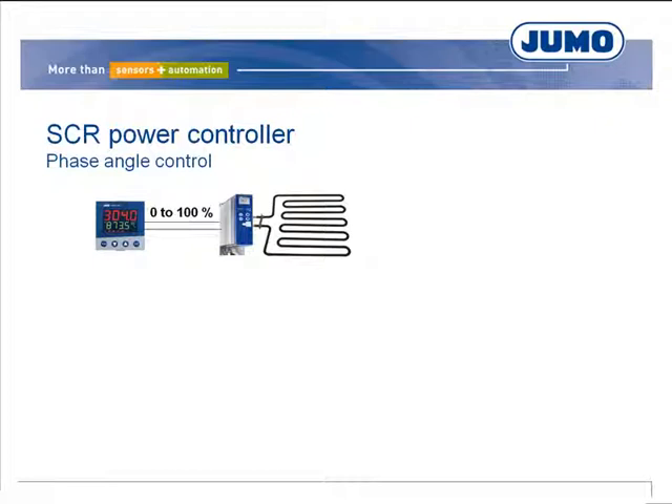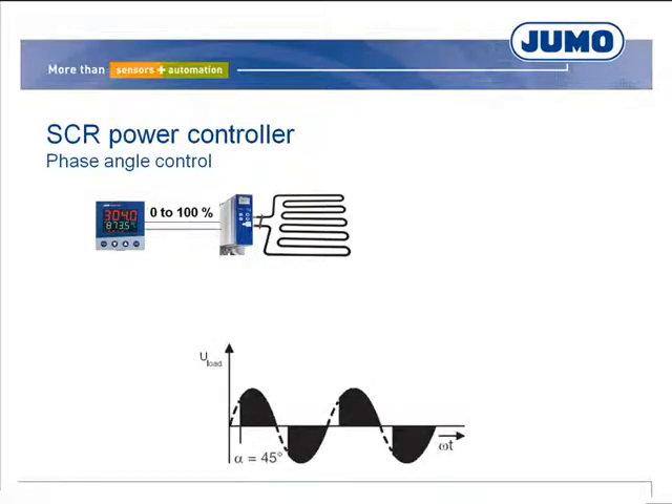In phase angle control, the thyristors switch in each half wave. In a 50 Hz network, the power controllers switch every 10 ms. The ignition time is defined by the control angle. The control angle alpha can be between 0 and 180 degrees electrical. At 0 degrees, the sine waves are fully coupled; at 180 degrees, the mains voltage is not coupled to the load. In this example, the control angle is 45 degrees.